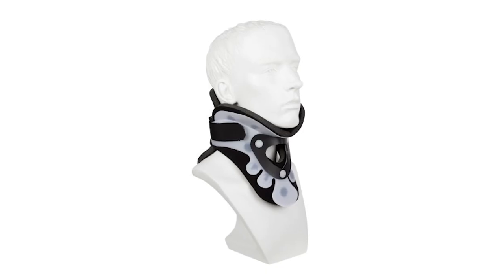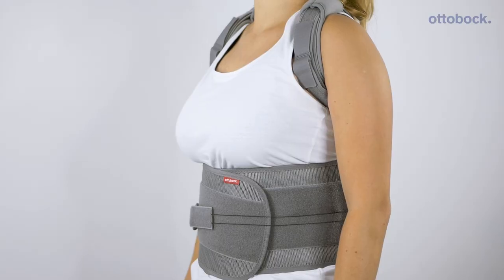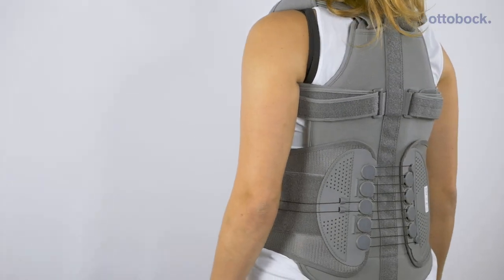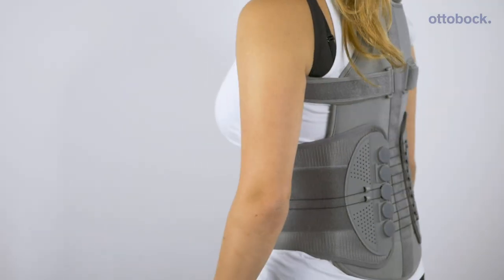The Smart Spine range from Ottobock features the universal collar, height adjustable collar, the LSO in short standard and high, the SI belt, hyper extension brace, and the Smart Spine TLSO.